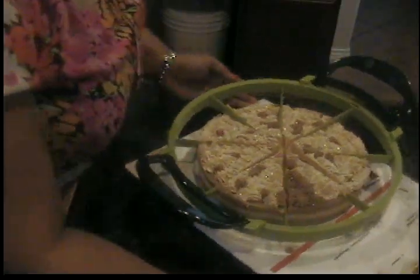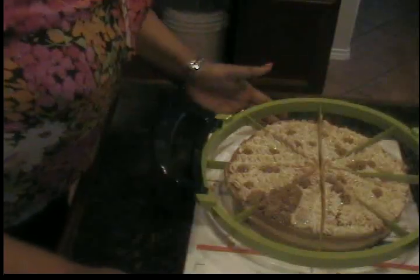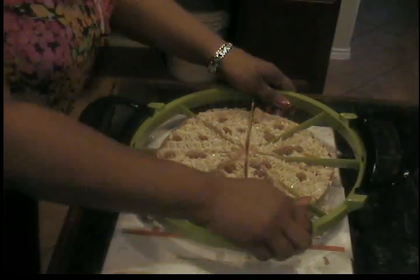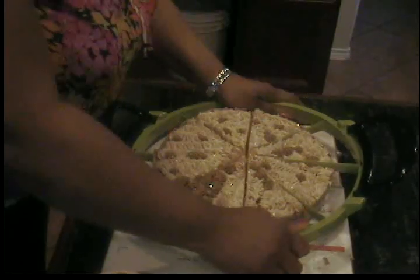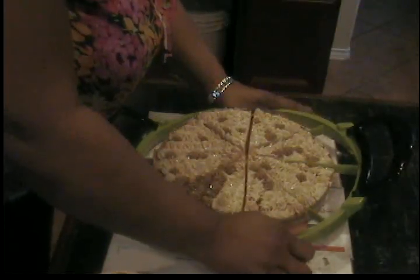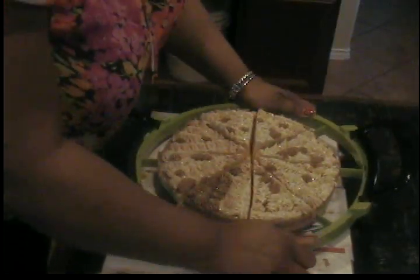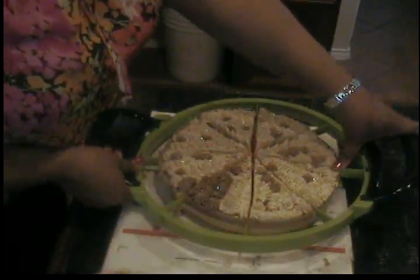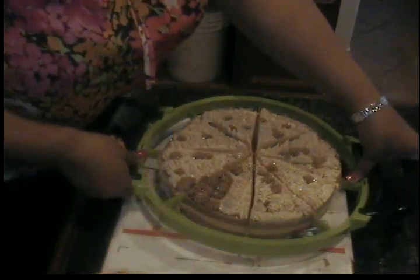Okay, it's coming along — be patient with me folks. I guess this cutter is not made for soap; it is a little difficult trying to get through. But if I have to, I already have the markings in there and I can get my knife and cut through. I think that's what I'm gonna do because I don't want to mess up my cake.